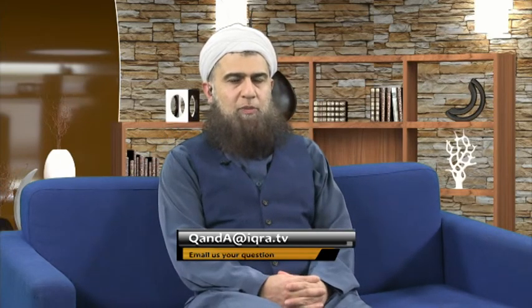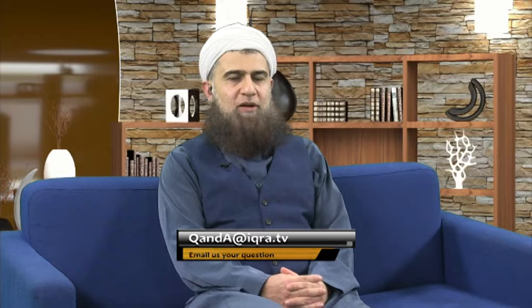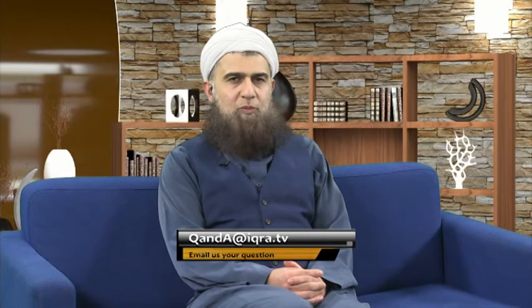My producer by now should have produced a question for me — that's why he's a producer. I don't see it appear on my screen as yet. It's not on my screen, sir — you put it on the wrong screen. Drum roll — here we are. Bismillah.